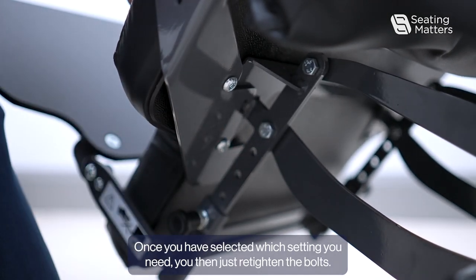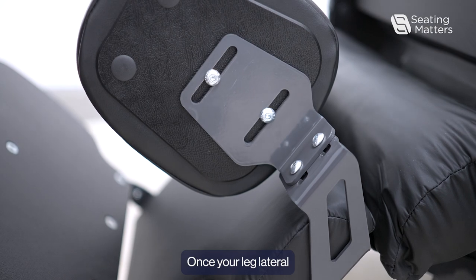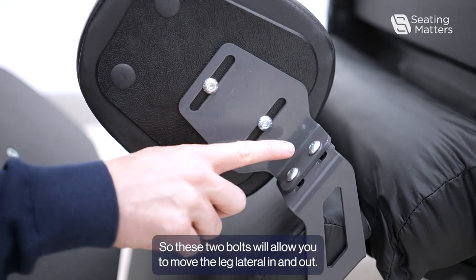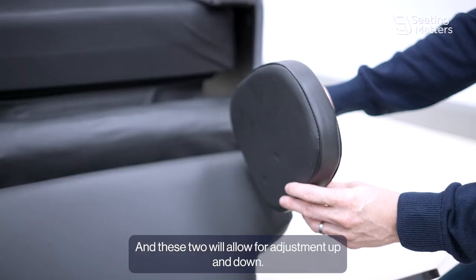Once you have selected which setting you need, re-tighten the bolts. Once your leg lateral is securely fitted, you can further adjust it by loosening these bolts. These two bolts allow you to move the leg lateral in and out, and these two allow for adjustment up and down.